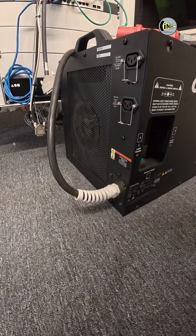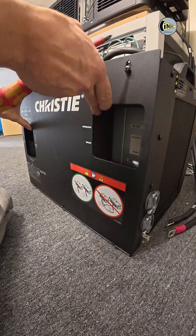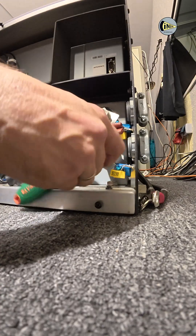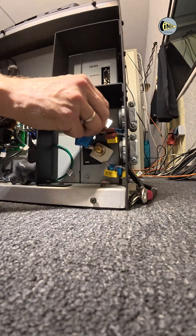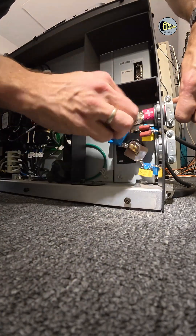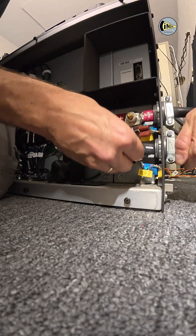This is the projector lamp power supply. Two power cables go to the lamp ignition unit, while the other cables are used for communication with attention to the settings.